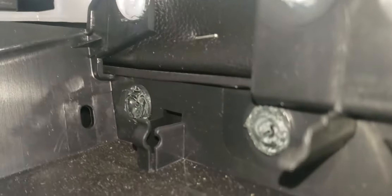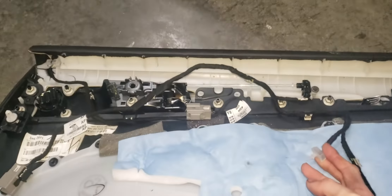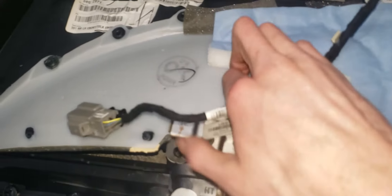Another problem I ran into: since this is the back driver's side door, the driver's front and rear door are apparently different on the locks. On the driver's front door the lock is in the back, but on the back door the lock is all the way up to the front of the door panel. So this little connector isn't going to reach all the way over there. What I'm going to do is de-pin the light connector for this one and pin it for the other one.